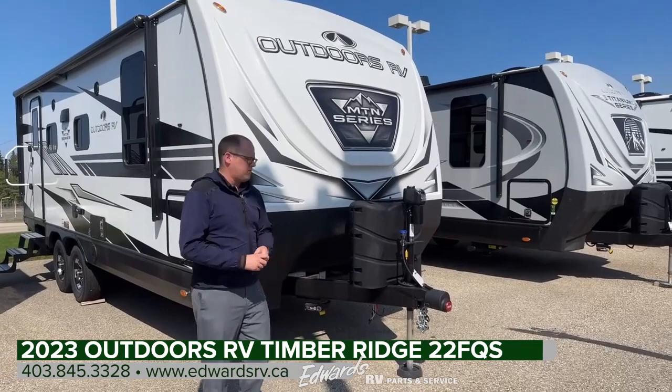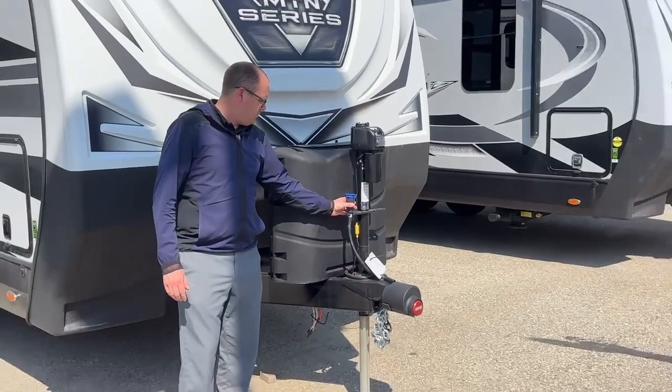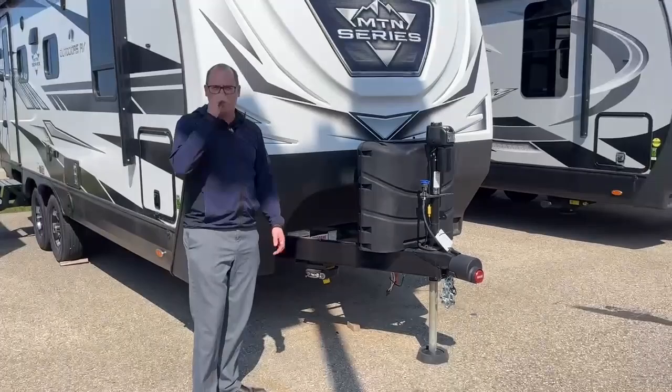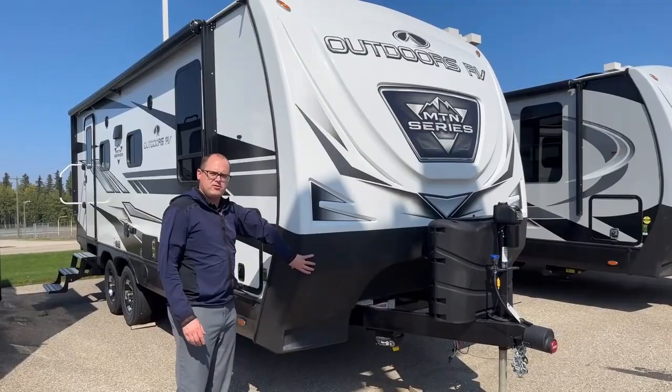First things first, we have a heavy duty power tongue jack — nice height. You can see our chain caddy with the trailer plug. Two 30-pound propane tanks. The A-frame is welded right through to the frame itself, which is awesome — a lot of RVs don't have that, they're welded below. Toy lock system so you can lock up a generator or toys. Full fiberglass cap with the Rhino Guard rock protection up front.